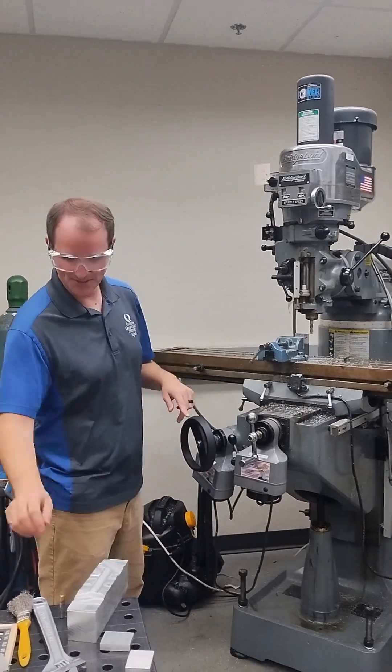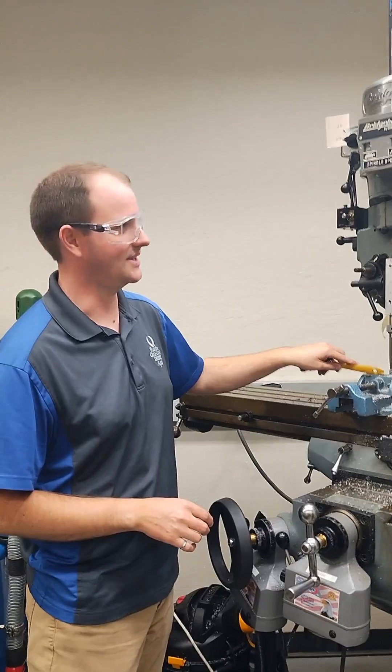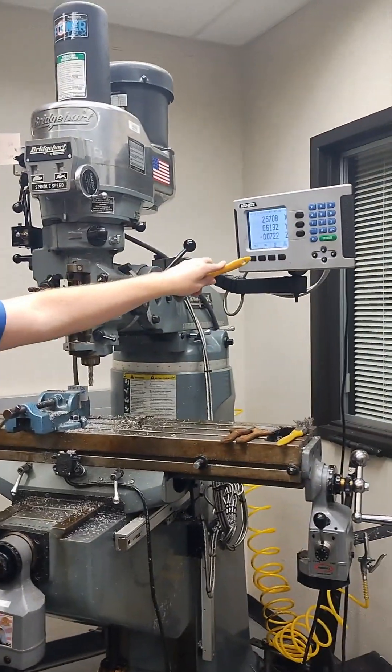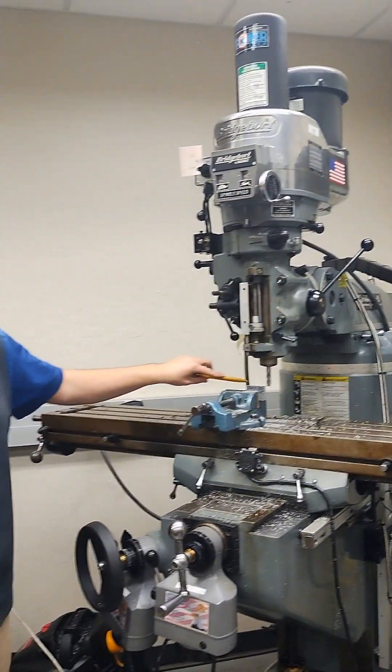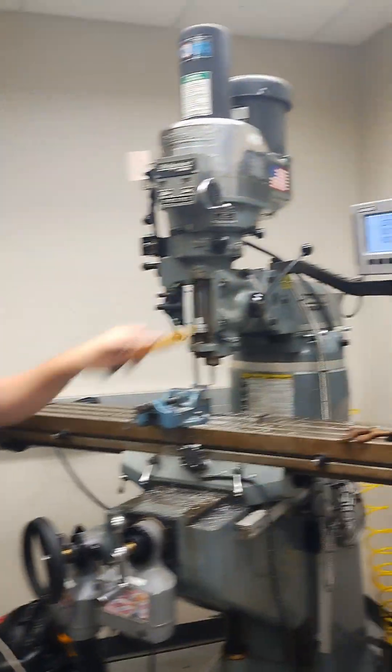In our last video we finished off the surface of our part, and this is now where we want it to be. We cut to a depth of 72 thousandths, but this is going to be the top of our part moving forward. So we want to zero that 72.